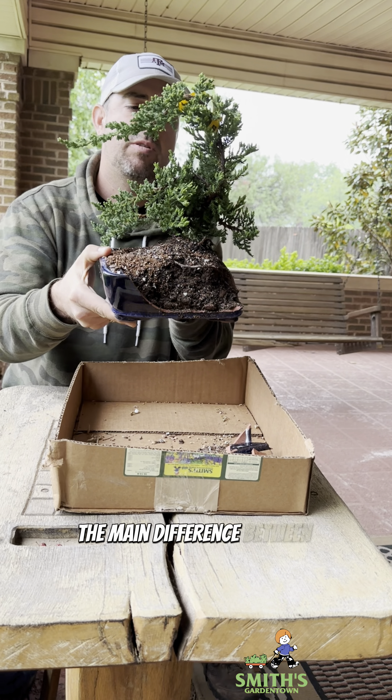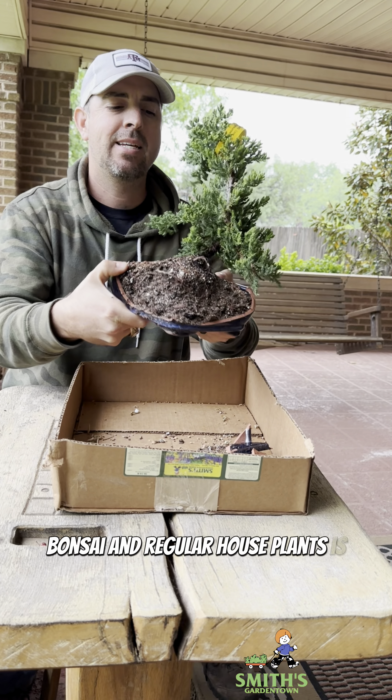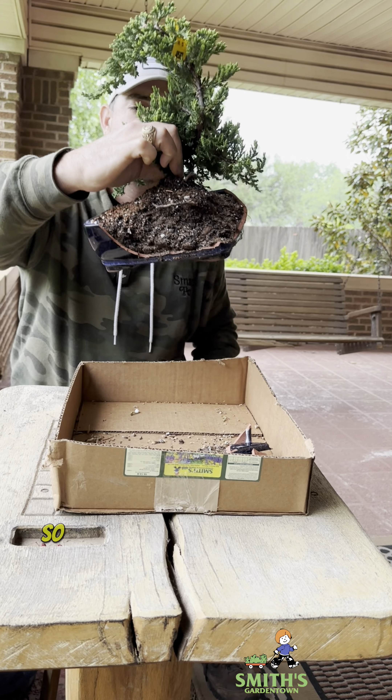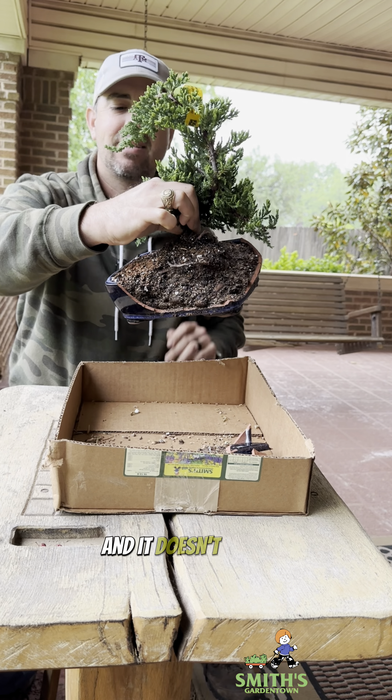We received this little bonsai starter plant and the pot was broken when it came in. So I wanted to show you how to repot bonsai, because it's very different than your typical plants.